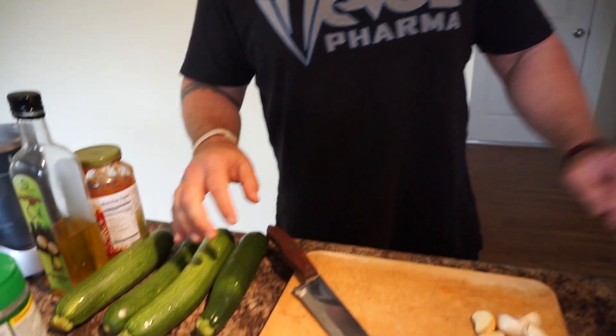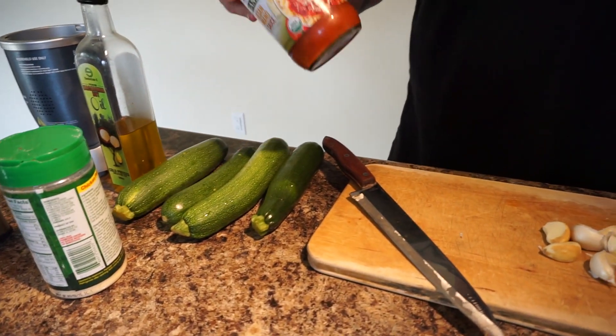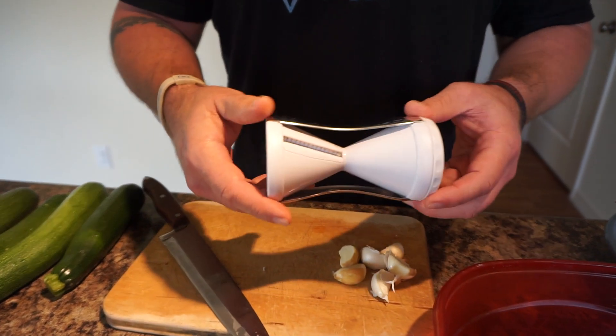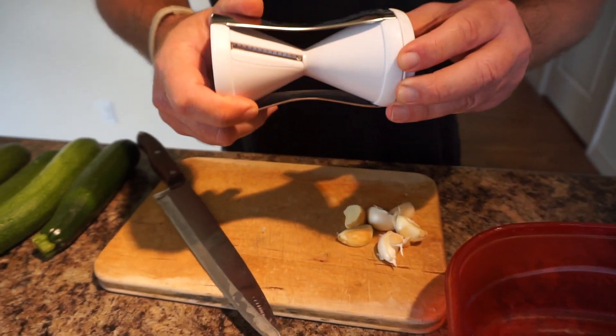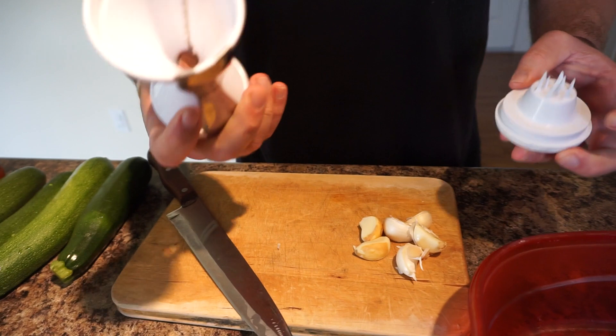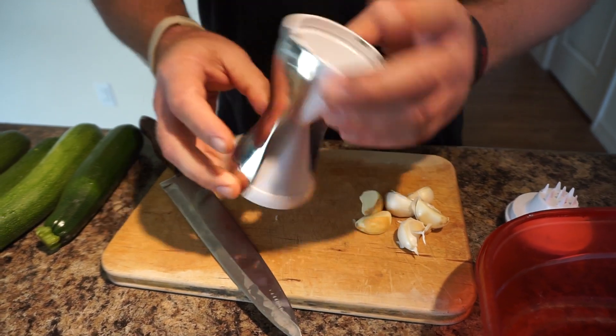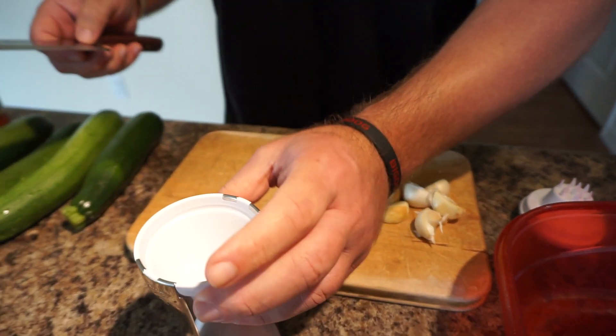What's up guys, welcome back to the channel. We're going to be making some zucchini noodles today with some marinara meat sauce. I don't know if you guys have seen this little device, but I think they call it a zoodle maker. It's about four or five bucks, I bought it at Walmart, and this thing works awesome. I've used it a couple of times.